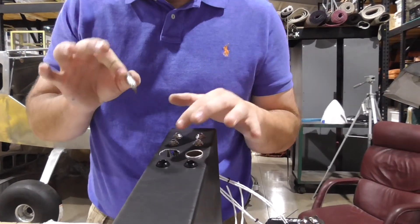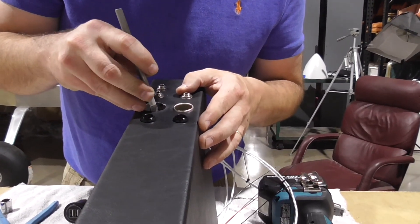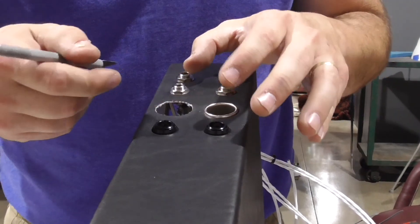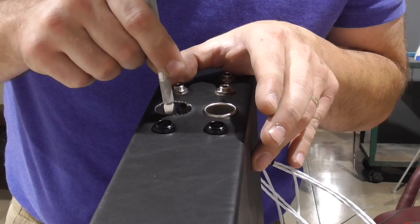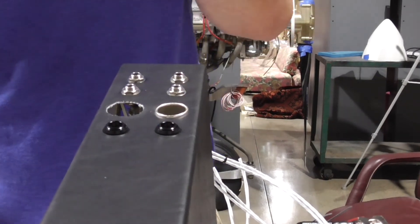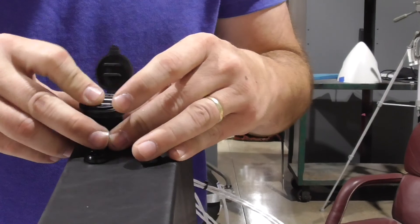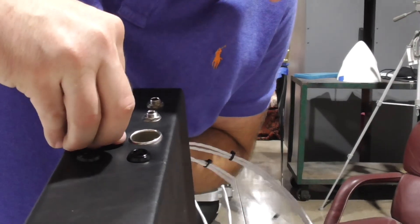An X-Acto knife is priceless for this. It allows you to go around the edge and follow that edge to make it perfect. You'll want to cut an X and then hold the piece up and cut it short — don't try to pull it and cut it. Cut it short and then go back and slowly follow the metal to make your circle, because if you pull it up and try to cut, you will cut it short. I did that on one of these but luckily the shoulder was big enough to cover it. This is how it fits — faces forward, slides in, and locks down.